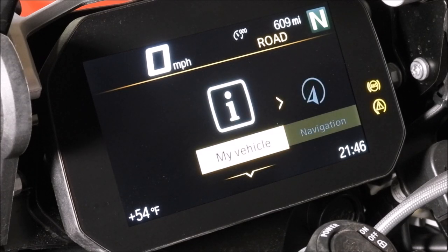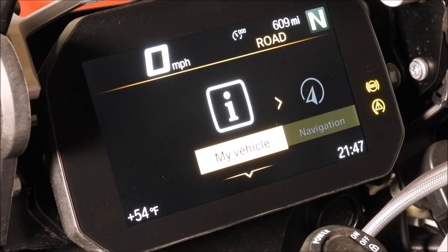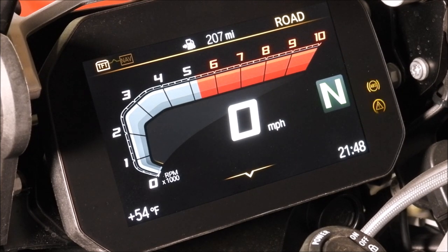So that's pretty much it for the quick start guide on the TFT. It's really user-friendly. Just by using the buttons and toggle switch on the controls, you can get to pretty much anything you need. Coming from motorcycles that only had a speedometer and tachometer, this is fantastic — it's something you're paying for when you buy a bike like this. If you're interested, I encourage you to go to a dealer and let them run you through it. Thanks for watching, see you on the next one.